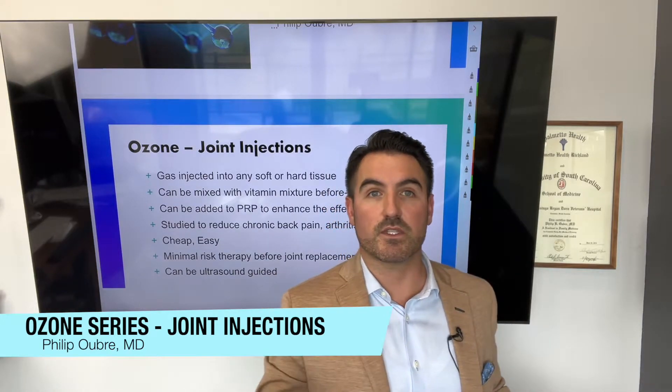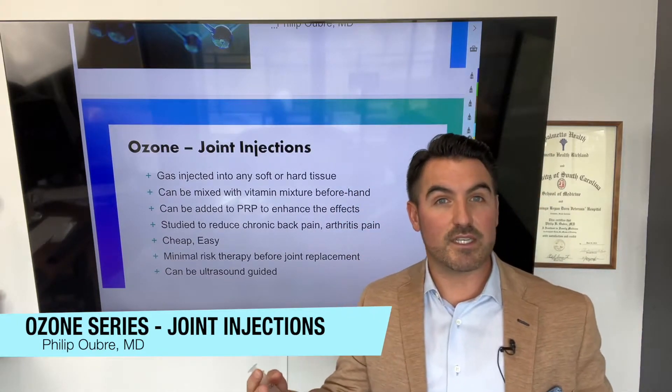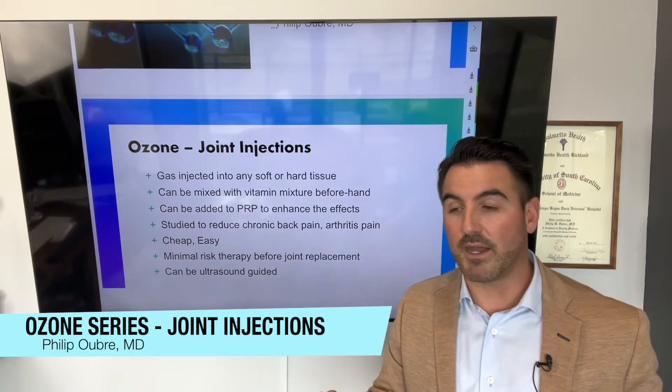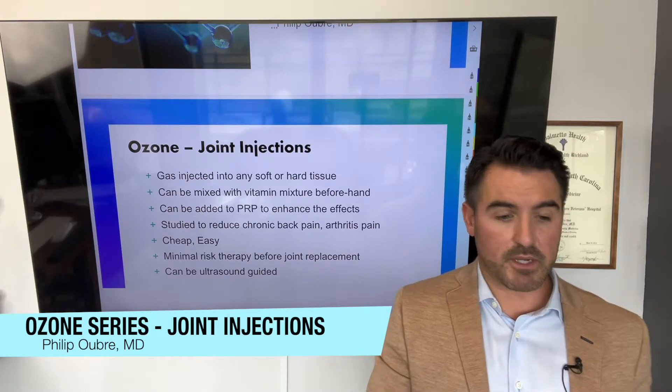It may not be into the source of the pain. For instance, with spine issues, your spine may be what's hurting and you may have disc issues. But if we inject inside the paraspinal muscles, which run alongside the spine, you can actually get regeneration of the muscles and fascia, which will also help regenerate the spine.